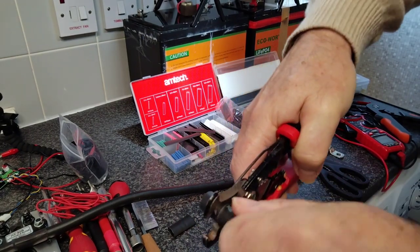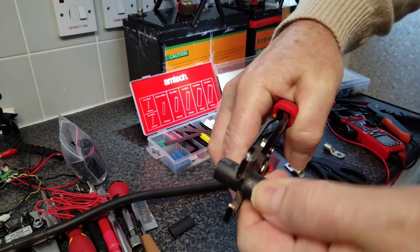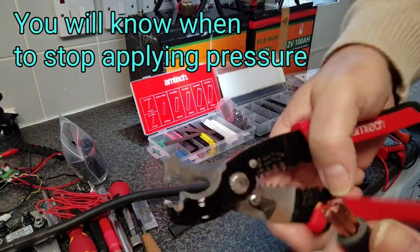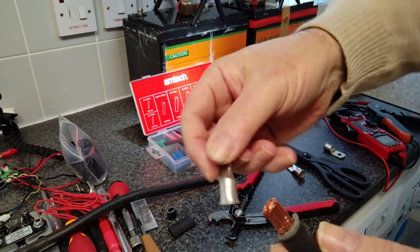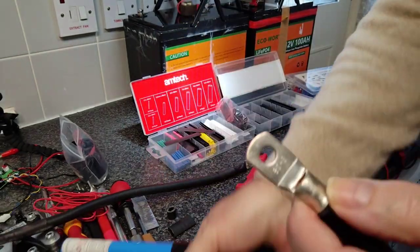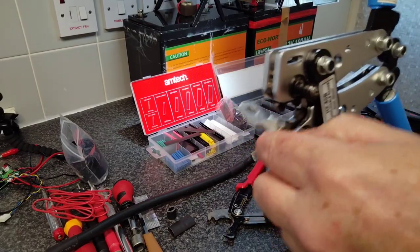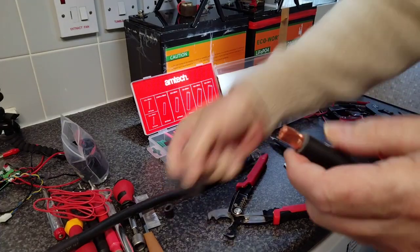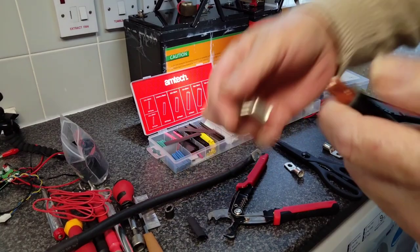You see I'm just twisting and then pulling, and you'll see the insulation starts to come away — this is a great little tool, very cheap. Then normally what you do is you'd get your terminal, place it on, and of course crimp, but you need to remember to put the heat shrink on first.